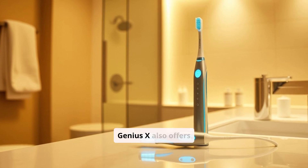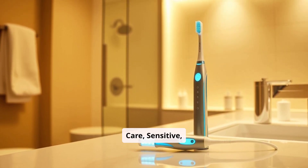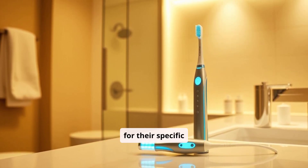The Genius X also offers six brushing modes, including daily clean, gum care, sensitive, whitening, pro-clean, and tongue cleaning, giving users a range of options for their specific needs.